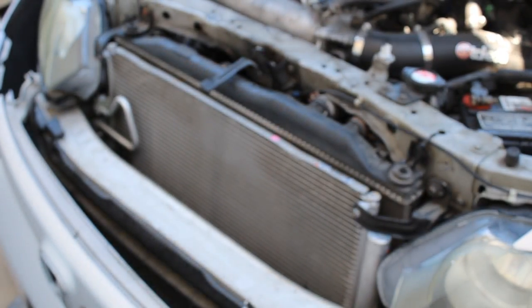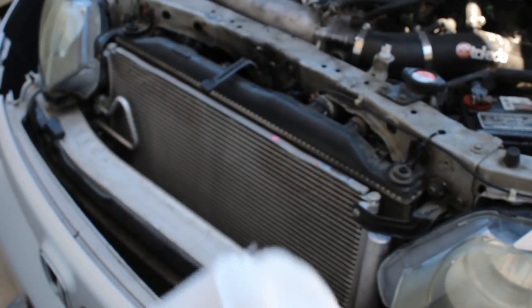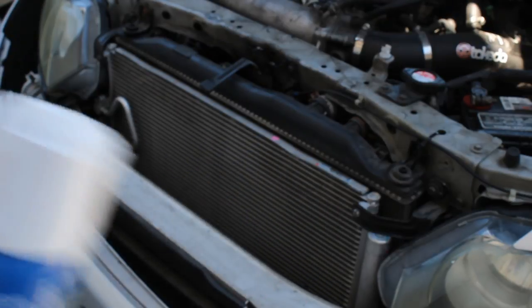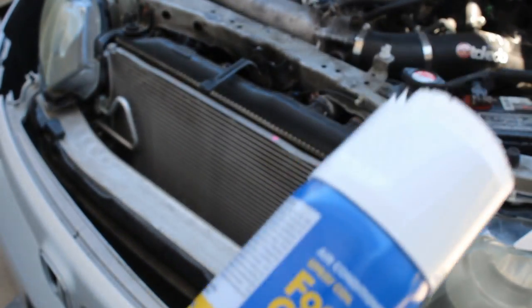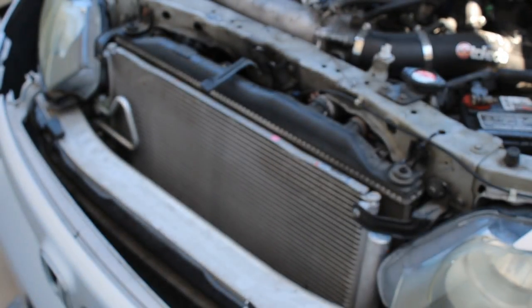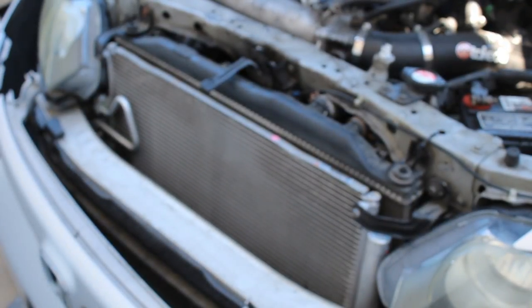What I've read online is you use a coil cleaner — I picked this up from Home Depot. It comes with a scrubbing brush, but what I've heard from people on the forums is don't use the scrubbing brush on the actual condenser because it might dent the soft aluminum. So what we're going to do is basically just spray it on and then clean it off. It says self-rinsing, but I'm going to clean it with the hose.